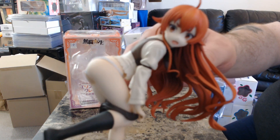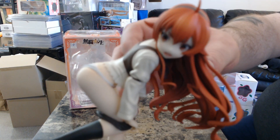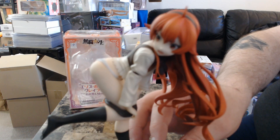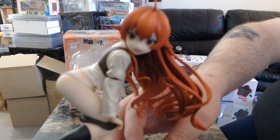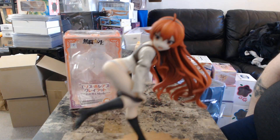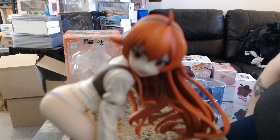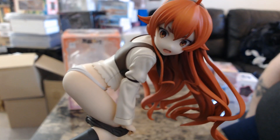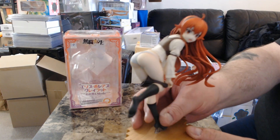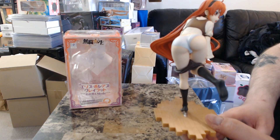Let's zoom in on the face — very cute expression. Come on, zoom in... let me put my arm down. There we go. I think it's a very cute expression.